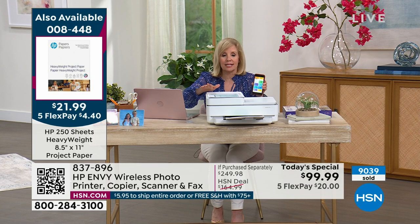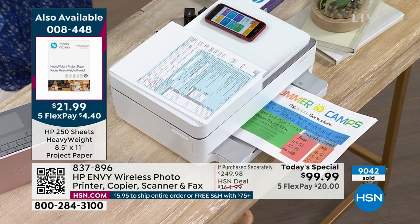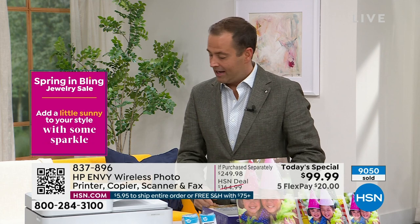HP is the number one selling printer in the U.S., and the Envy is their top of the line — and this one is loaded. You will be green with Envy when you see it. It's smaller and slimmer, doesn't have a big extension sticking out the back, so it can sit flush against a wall. It's quiet versus older-style printers, and doesn't get jammed like older models.